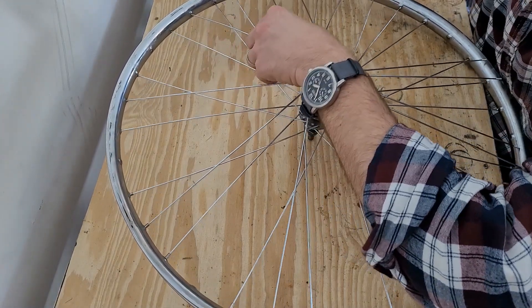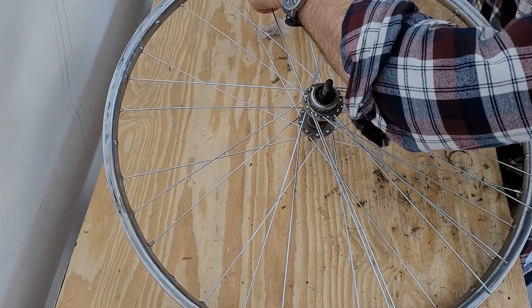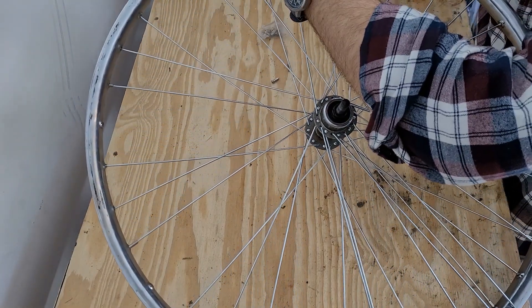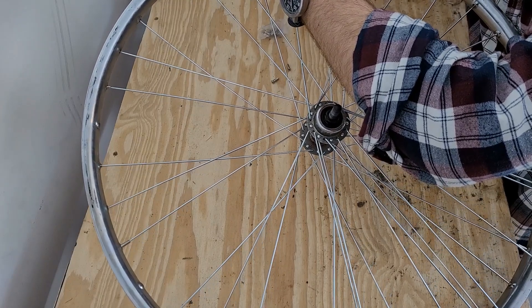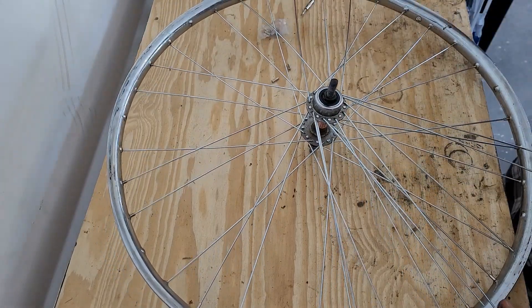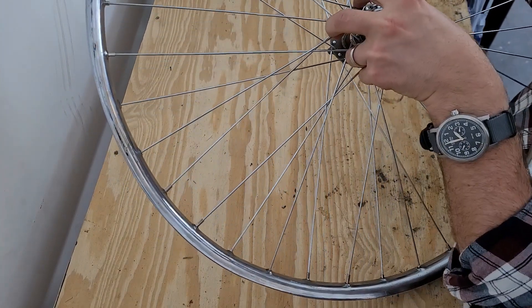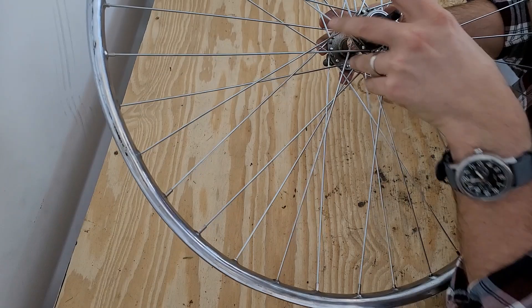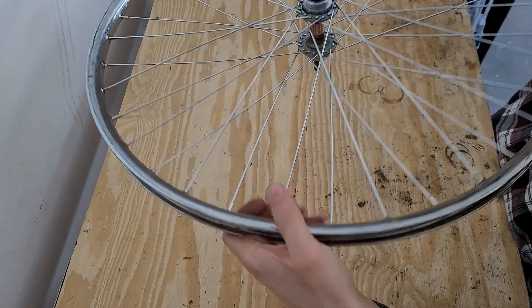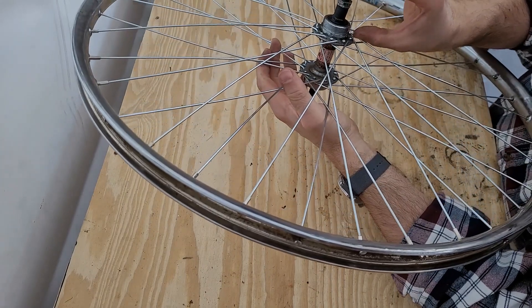I have to bend it a little, but they're flexible, it's not a big deal. I'll just follow that pattern the rest of the way around. The wheel is now laced in the right pattern, but obviously it's not true, it's not tight, and it's not dished — because this is a rear wheel, we have to make sure that these spokes lay flatter than these to make room for the cassette.